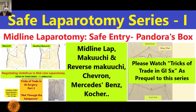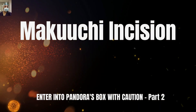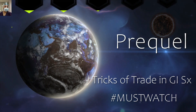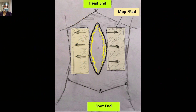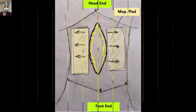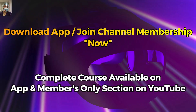For better understanding, please go through the first part before switching to this second part. As a prequel to this safe laparotomy series, please also watch our previous course — the 'Tricks of Trade in GI Surgery' — a short video series of six videos, available as a playlist and as a course on the app and on YouTube. All these series and courses are available in the members-only section of our app for a better learning experience. The app is available for Android and iOS, and if watching on YouTube, please join the channel membership via the link in the description.